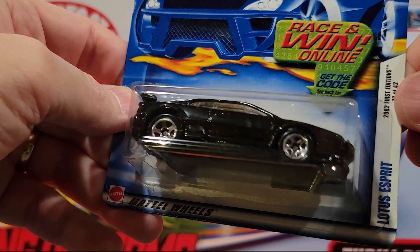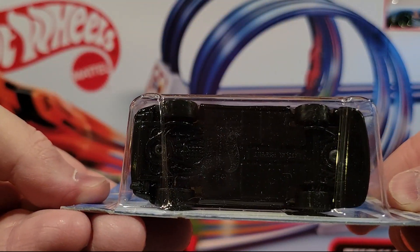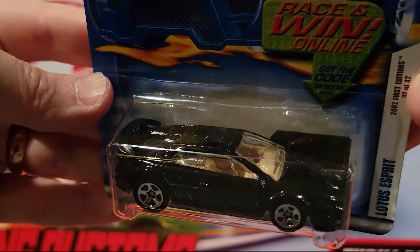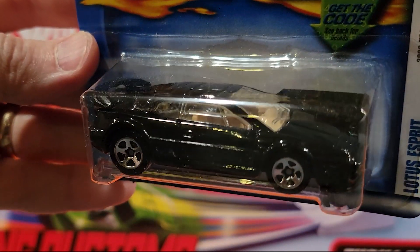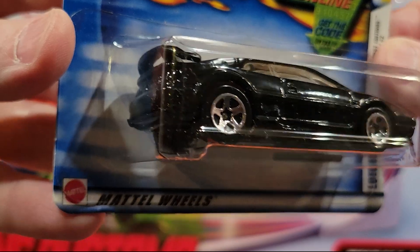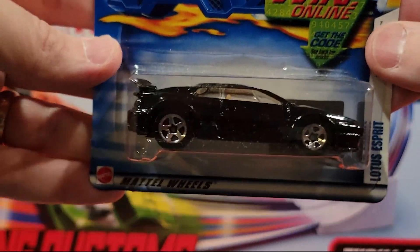This is the Lotus Esprit. Plastic base, metal top — great looking car. That is a nice one. Got a fin on the back. Ought to be fun to race that guy.